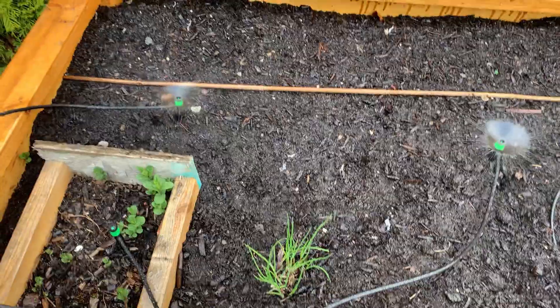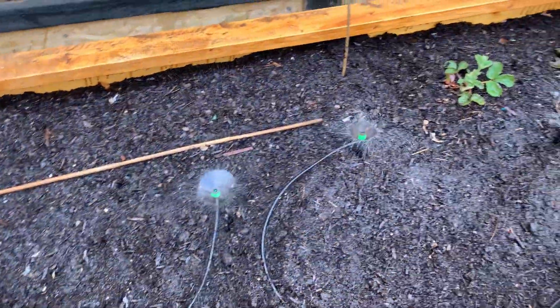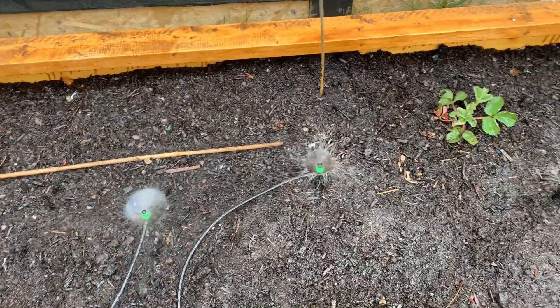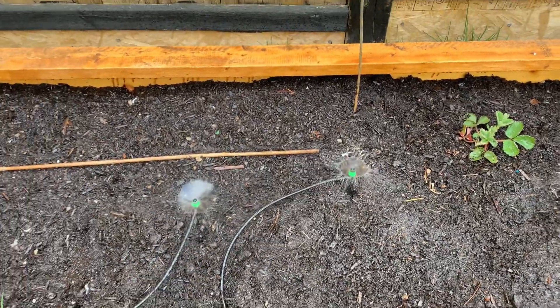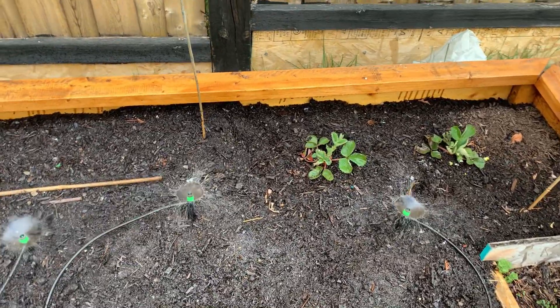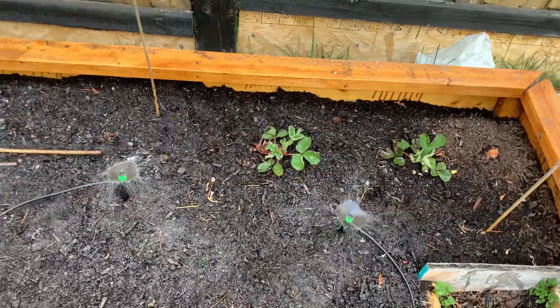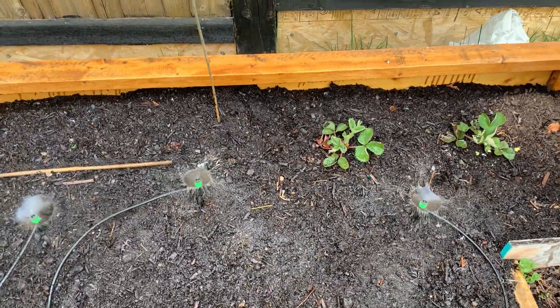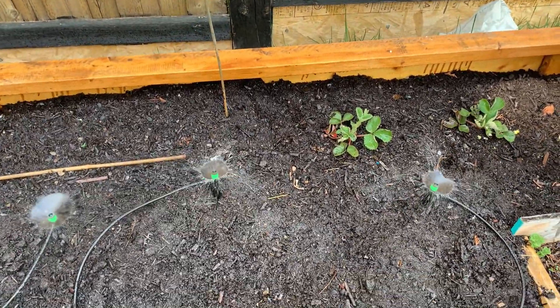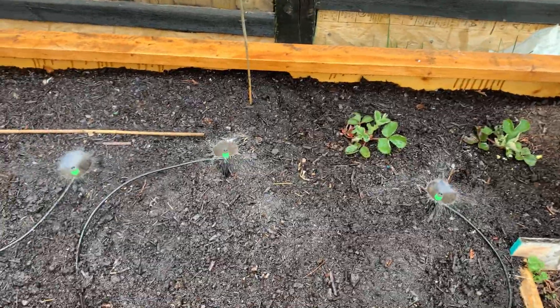This bed is now done and I'm going to install the same system in my other bed as well. This is going to save me a lot of time — I just have to turn the water on and that's it. I don't have to sit and manually water the plants. If you have any questions, feel free to message me and I will try my best to answer them. Thanks for watching.